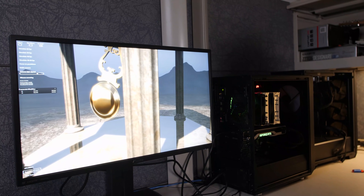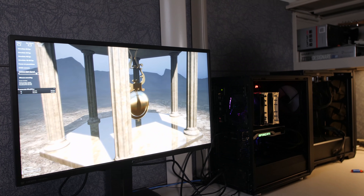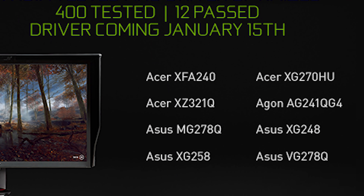That's the ASUS MG279Q. What you see there is what you get when you drop below about 50 FPS. So the safe range on this is 52 to 55 FPS up to 144 hertz. Strangely, this was mentioned in some CES coverage, but the official press release from January 15th lists the MG278Q — not the 279Q — as officially G-Sync compatible. That's probably why they took the 279Q off the list, but you can work around it with the custom resolution utility, or just make sure your game can run above 55 FPS.